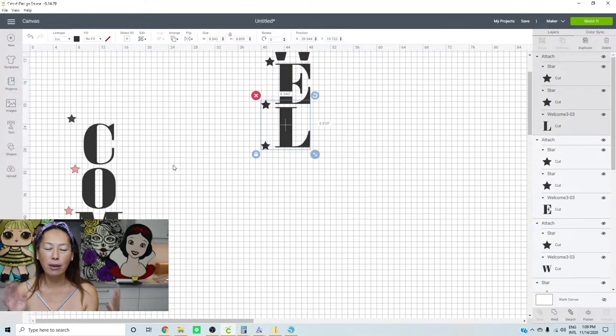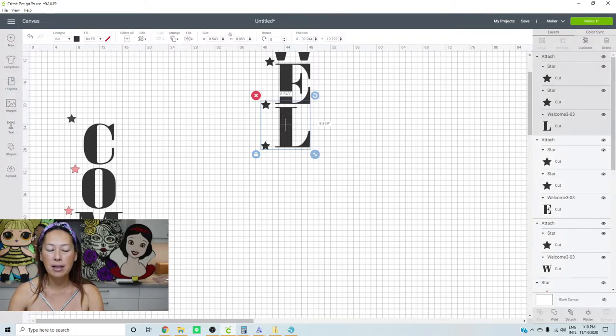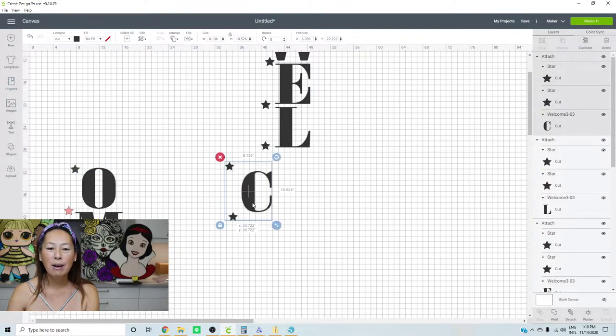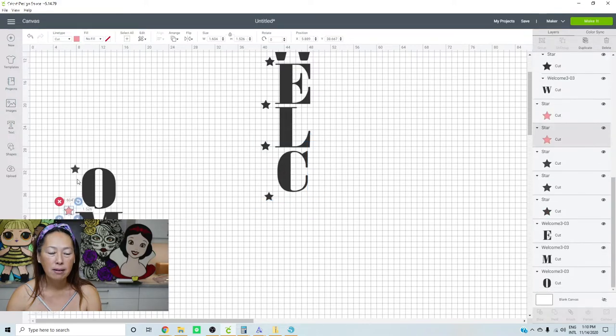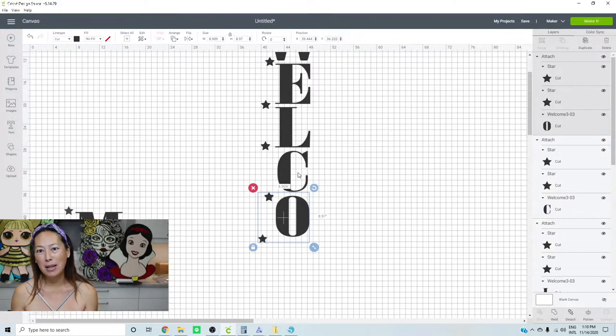Then when you do your L, you're going to have the bottom star, the top star, and then your L — and you attach. Your E is in place with its bottom star, and you line up the bottom star with your L. If you line up everything, welcome is going to be perfectly straight. Each letter needs a top and bottom star, except the first letter which only needs the bottom, and the last letter which only needs the top.